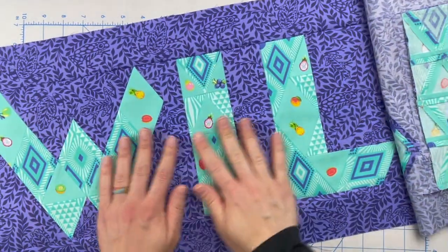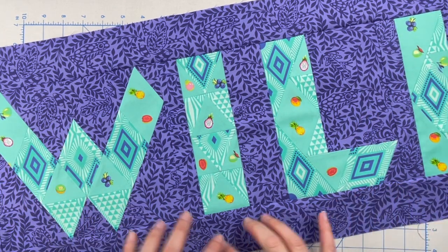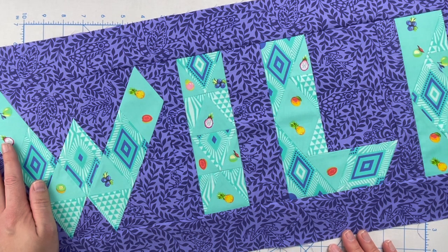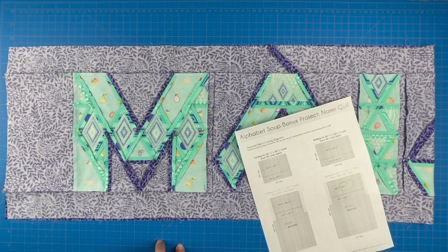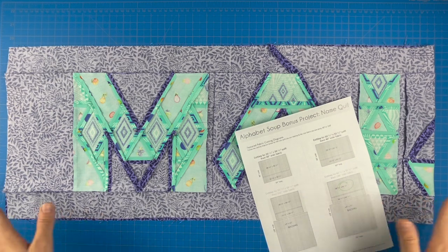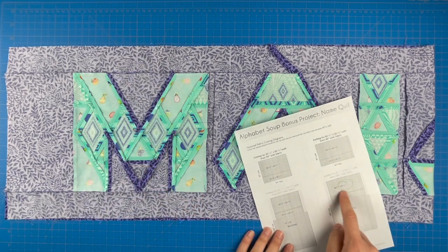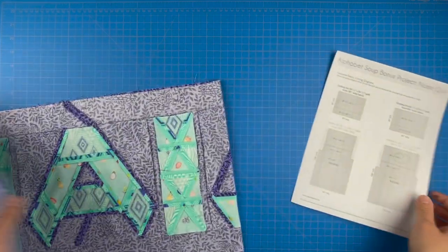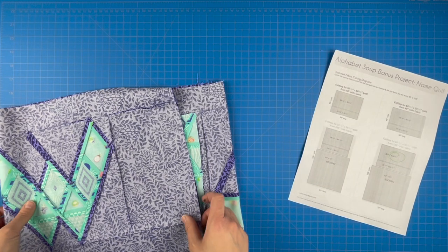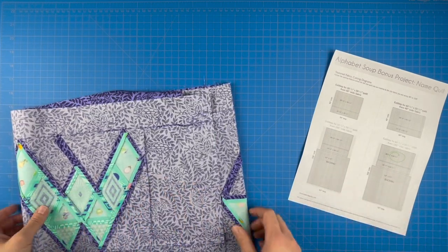Now that I have my name pressed, it's time to head back to my cutting mat so I can cut my top and bottom feature pieces. Make sure you double check that this measurement is what you cut your two sashing pieces to. If it's not 50 and a half or 60 and a half — whatever yours happens to be — write it down so that you make sure you cut your pieces to the proper length. The last thing you want to do is have a gorgeous wide back and cut it to the wrong length.